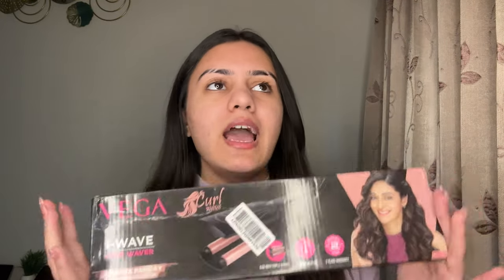It comes in outer packaging. Vega's outer packaging doesn't look particularly wow — normally in hair tools, the outer cardboard packaging doesn't look like a premium thing. On the box, there is information written about the product. It contains one hair waver, a warranty card, and a user manual. It is made in China, and the voltage and other specs are also written on the box.